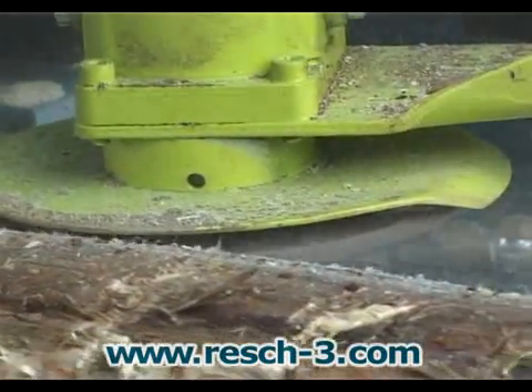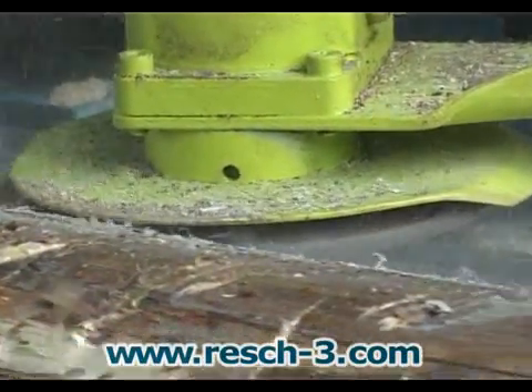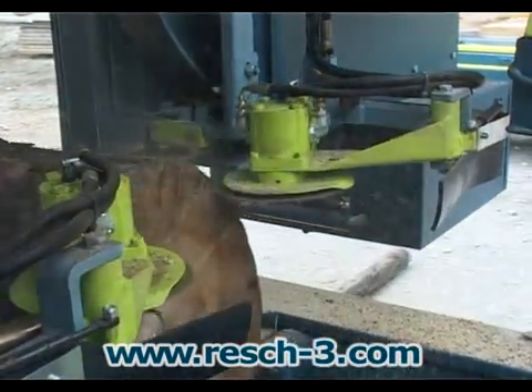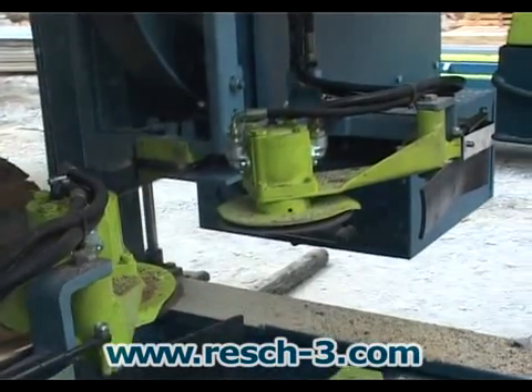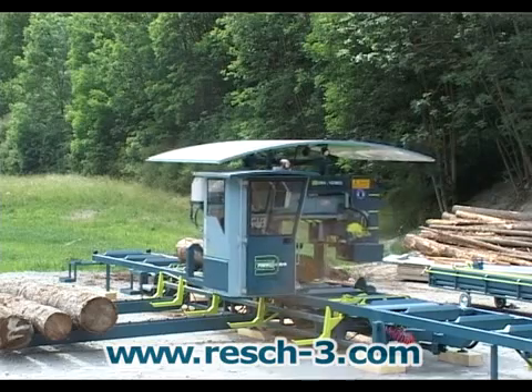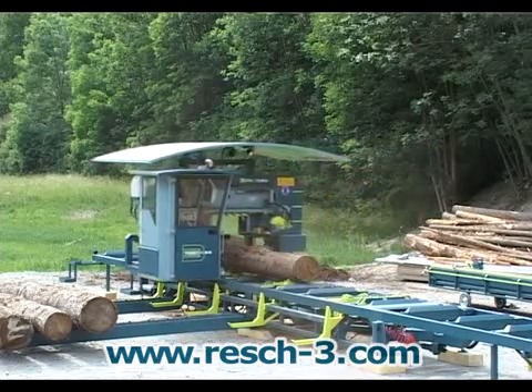Pre-cutters at each side of the log cut off dirty sections of the bark to provide clean entrance and exit cuts for the saw blades. This dramatically increases the useful service life of the saw blade. The two pre-cutters can be controlled individually.